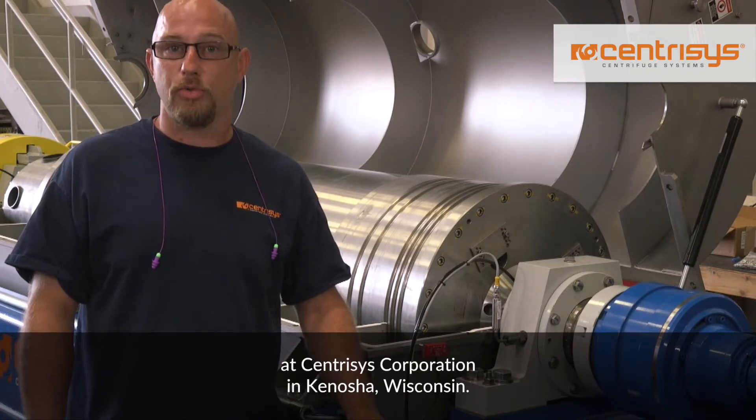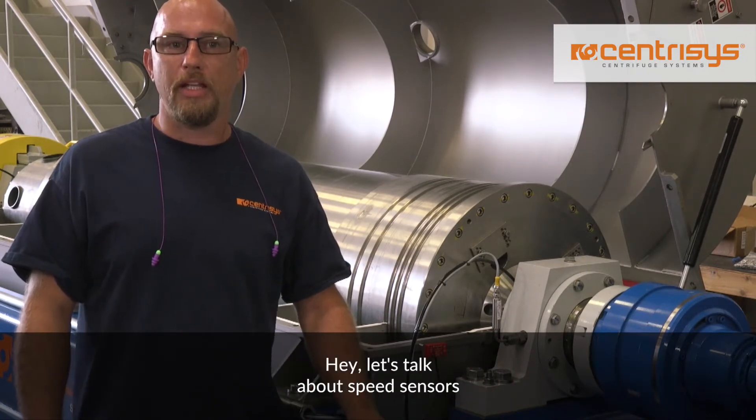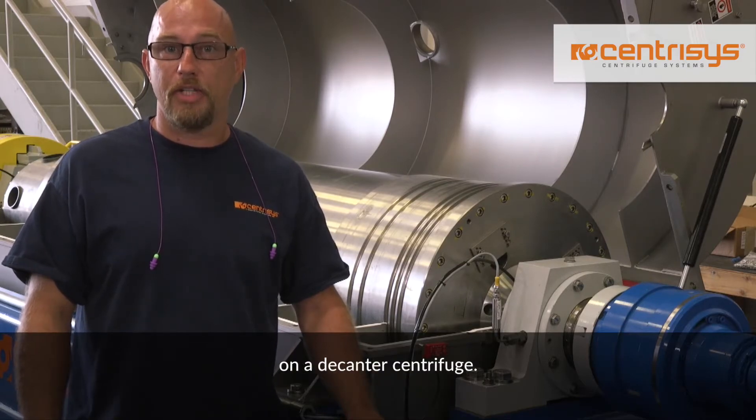Hi, I'm Kevin Lyla, a service technician at Citrusis Corporation in Kenosha, Wisconsin. Let's talk about speed sensors on a decanter centrifuge.